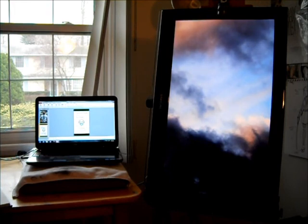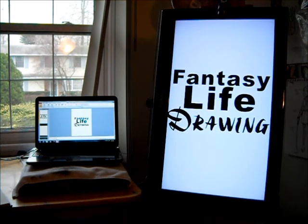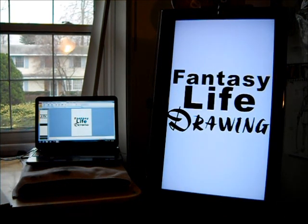What I've done is constructed a PowerPoint presentation, and we're going to go through that, which is: Welcome to Fantasy Life Drawing.